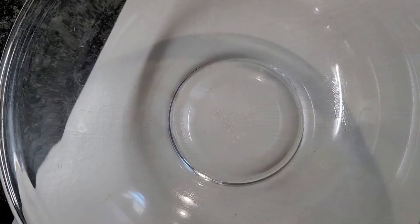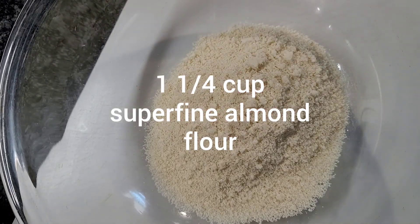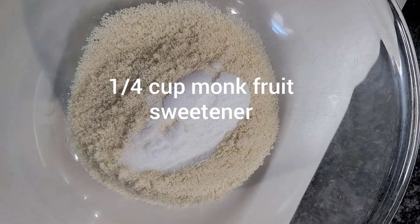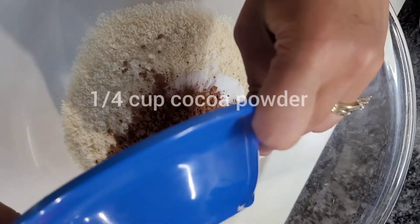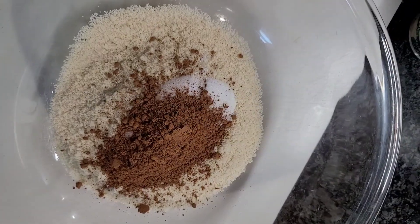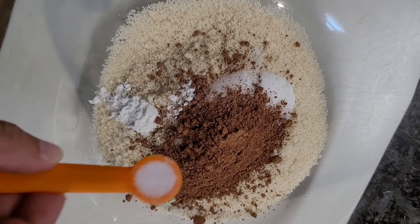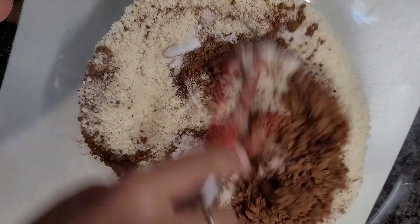One and one-fourth cup of super fine almond flour, one-fourth cup of monk fruit sweetener, one-fourth cup of cocoa powder, half a teaspoon of baking powder, one-fourth teaspoon of salt. Then we'll mix them together.